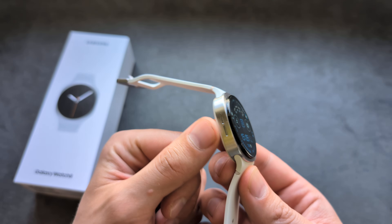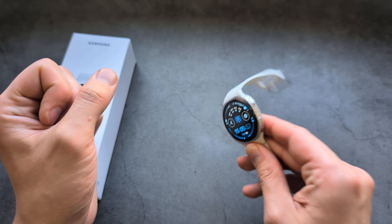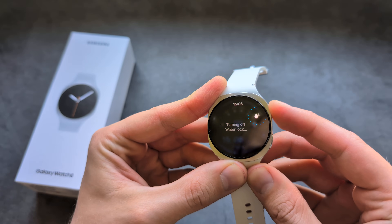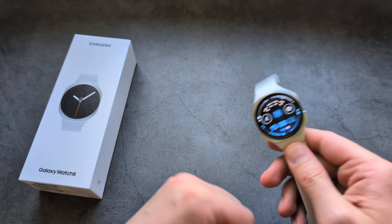Once you press the button, a high-pitched sound will start playing to eject the water inside the speakers. While it plays this sound, you also need to shake your watch like this — hold it and shake it.